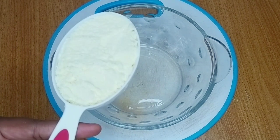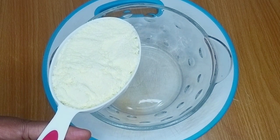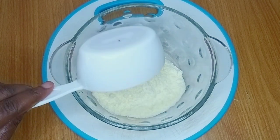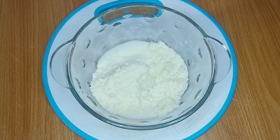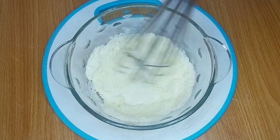Let's get started. The first ingredient I have here is powdered milk, and I'm using full cream milk for this recipe. You can use any milk of your choice. This is one cup of powdered milk. I proceeded to pour the milk into my mixing bowl, added a little water, and then stirred continuously until they combined properly.